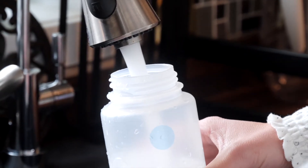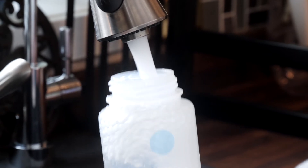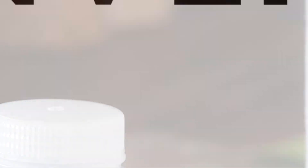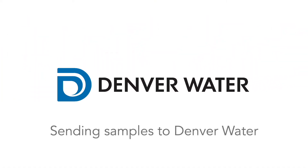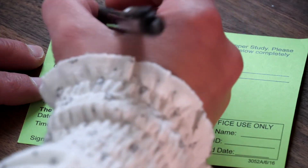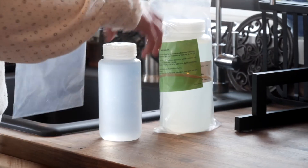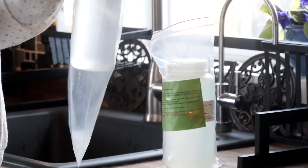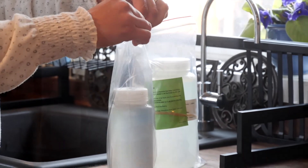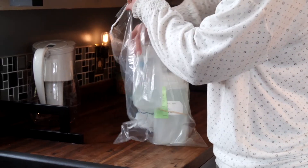Then fill the small bottle to the shoulder. Be careful not to overfill, and then remove the bottle from the flow. When you're done, go ahead and tighten the caps on both bottles. Now that you're done sampling, fill out the green information card. Wrap it around the large bottle with the rubber band and place it in the resealable bag. Then put the smaller bottle into the other resealable bag. And lastly, place both bottles into the large bag with the drawstring.